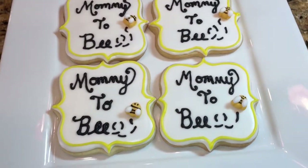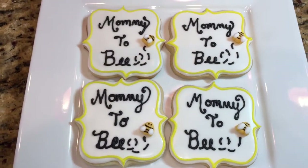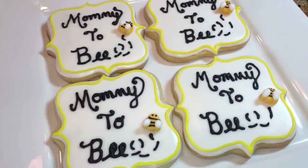Hey everyone, in this video I'm going to show you how to quickly make this mommy-to-be baby shower plaque. So stay tuned and I will show you how.